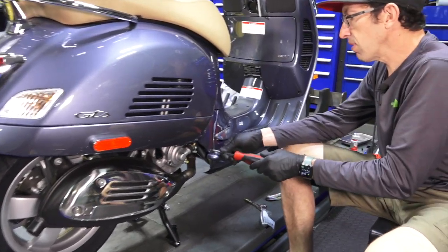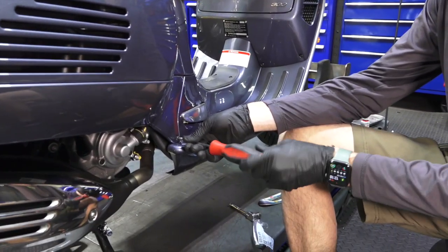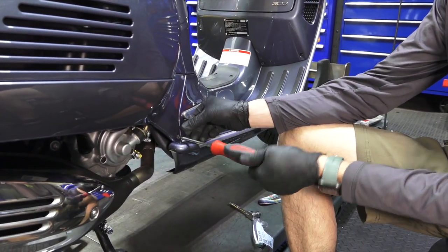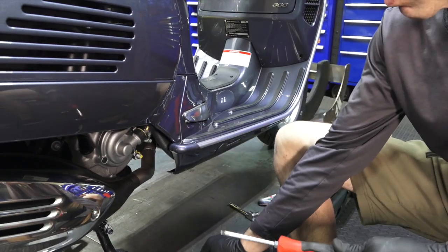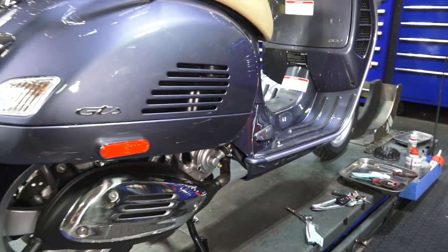First, with a T25 Torx driver, go to each side and remove the single screw that holds the frontmost part of the skirt. Keep in mind the screws are actually different between the left and the right side, so don't just mix them all up.